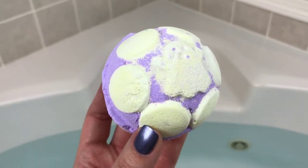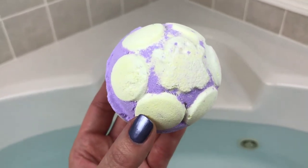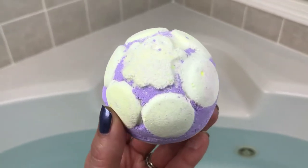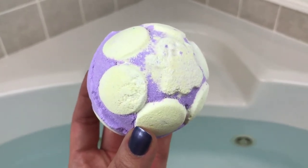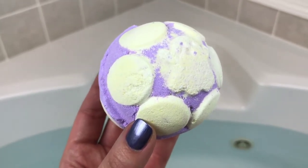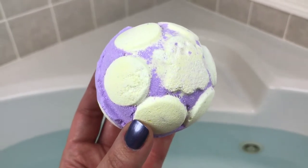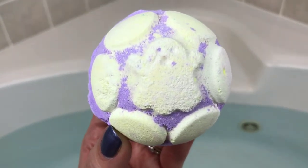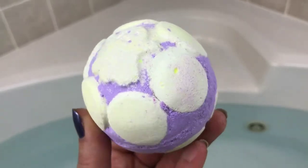Hey everybody, welcome back for another bath bomb demo. Tonight I have the Ectoplasm Jelly Balm from Lush — this is the newest jelly balm. I got it off the UK site, but it will be out again for the Halloween season. It's scented in tangerine and grapefruit. I'm most interested to see how it compares to the other jelly balms, which all performed slightly differently. It's pretty cute — it's got a little ghost face on it — so let's go ahead and pop it in and see what it can do.